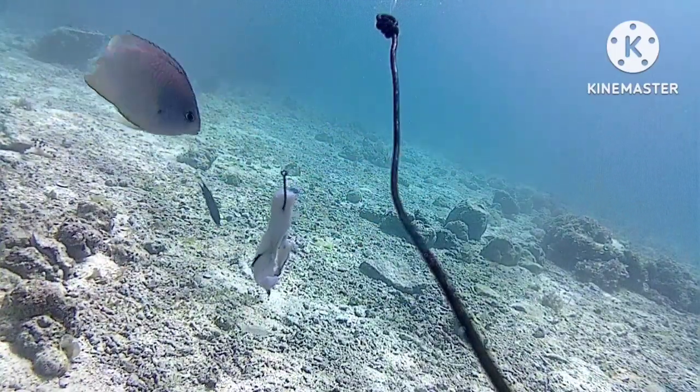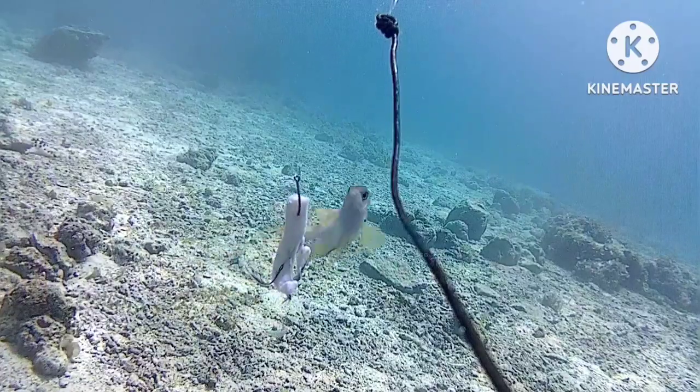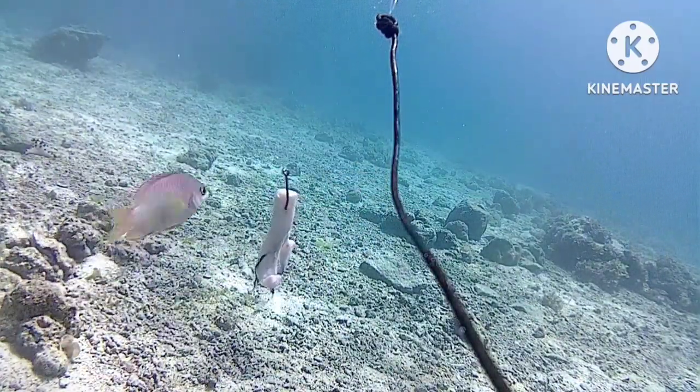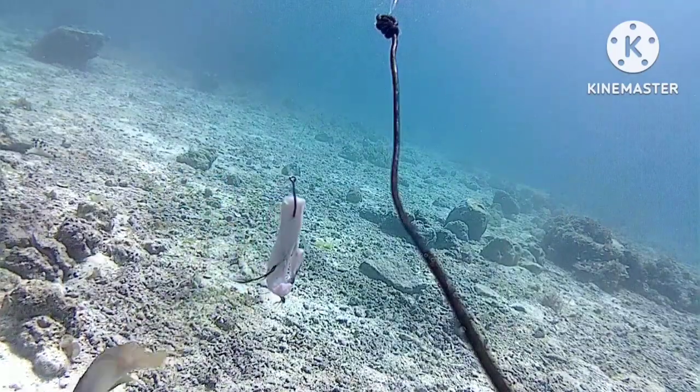It's like he's just checking it out, waiting for it to move so he can hit it again. Watch what happens when another fish comes in and hits it — it kind of starts a little feeding frenzy.